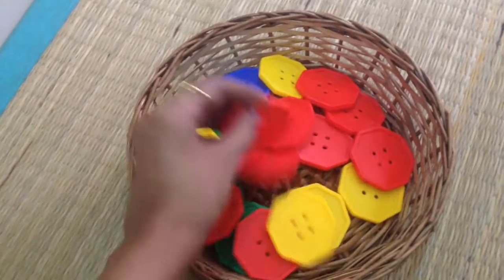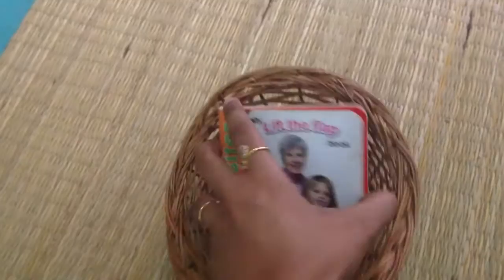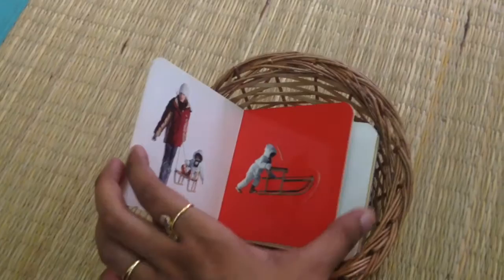Next, O is for octagon, so I have a tray full of different colored buttons. He can use them however he wants — patterning, counting, or using them for print and play — basically just an open-ended work. We also have this really simple book on opposites, which he used to love when he was younger and still does. It's such a fun way to practice opposites and look at different pictures.